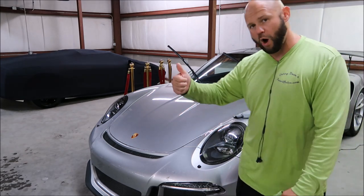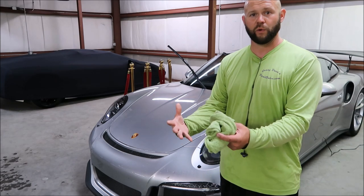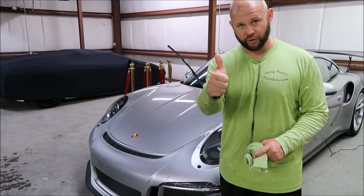So that's how you wash, clay, and protect all in one fluid motion. Basically, with the Gary Dean Wash Method, throw in some clay and you're good to go.